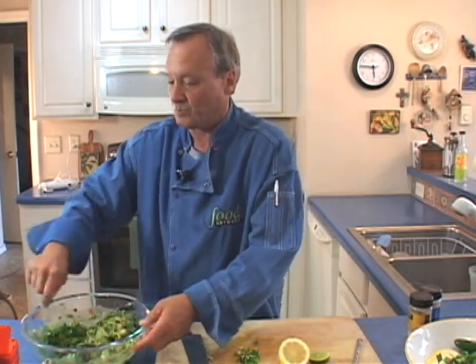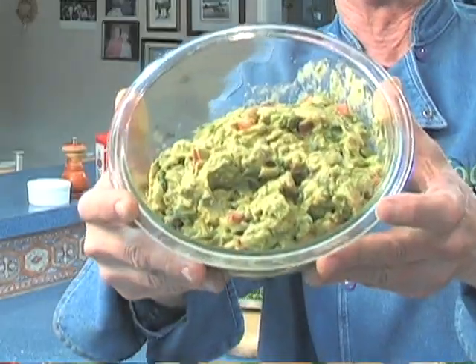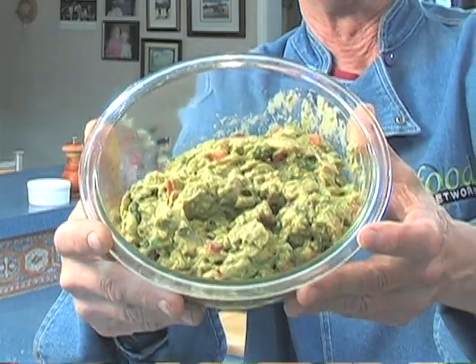I'm going to add a full cup — maybe a little bit more — of nice fresh cilantro. Let's give it a try. Mmm. Wow. Perfect. I'm not going to touch a thing — that's absolutely spectacular. I'll put this in the refrigerator and let it cool and it'll be good to go in just a little while.